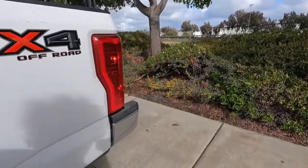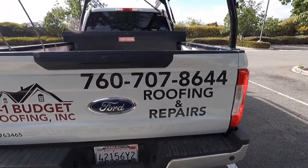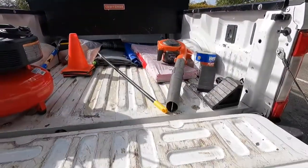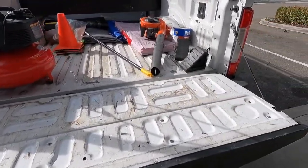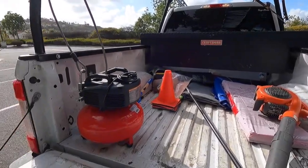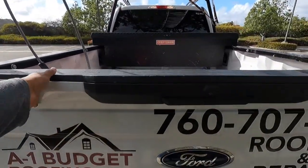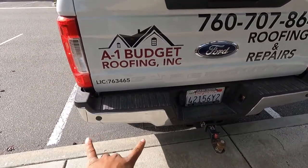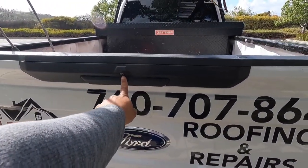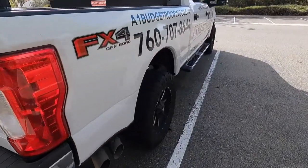Walking around to the back — this is not a power lift or power-down tailgate. When you hit the unlock button it opens, but it is not a slow-lowering tailgate. It is pretty heavy. These are my tools that I use on a pretty much everyday basis — tied down so nobody steals them. On the back side I have a tow hitch, it comes with backup sensors — two on each side — and also a backup camera with a guide line for towing and parking.